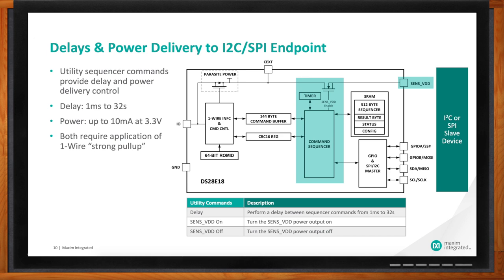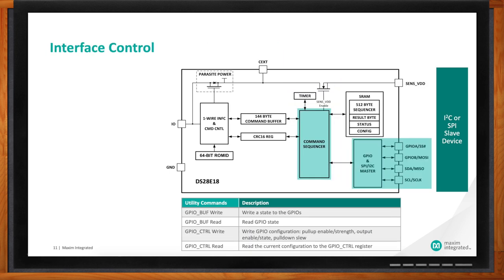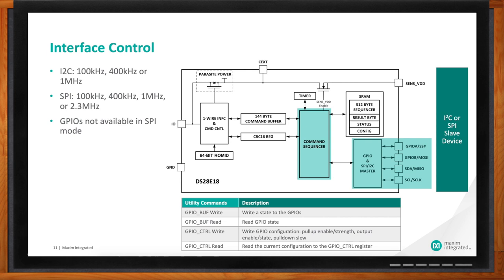For interface control, we can communicate with I2C or SPI peripheral slave devices at multiple clock frequencies. With I2C: 100 kHz, 400 kHz, and 1 MHz. With SPI: 100 kHz, 400 kHz, 1 MHz, and 2.3 MHz — so there's a lot of flexibility. The part also supports GPIOs depending on configuration. In I2C mode, using SDA and SCL leaves two spare pins available, which can be configured as GPIOs with commands to turn them on, turn them off, or sense their state. In SPI mode, all four pins are used: serial clock, MISO, MOSI, and slave select — all controlled through sequence commands or GPIO utility commands.